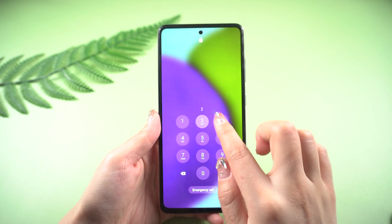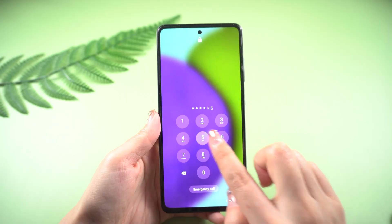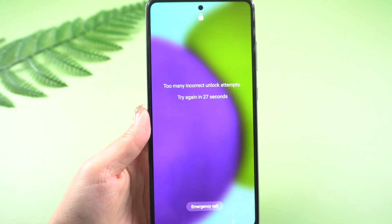What's up guys, welcome back to the iCloud Go channel. Forgetting your Android phone password can be frustrating, especially when you need to access important files or make an urgent call.